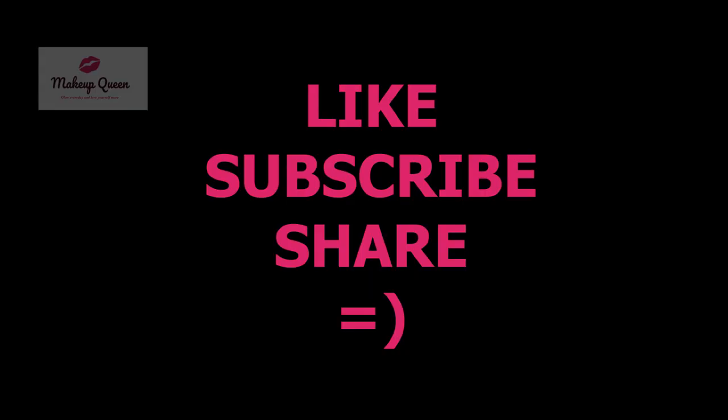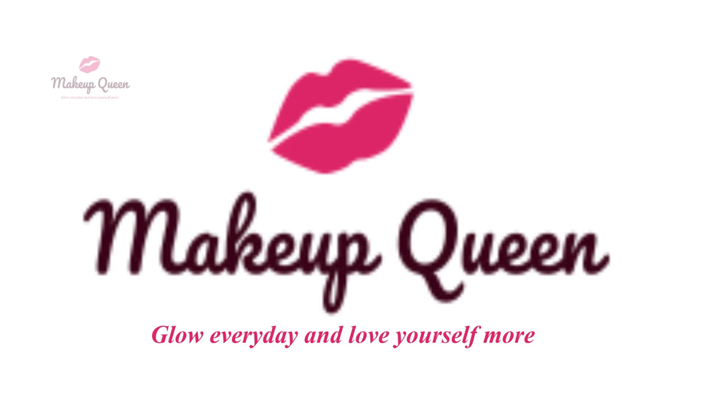Please subscribe to my channel. I hope this will help you choose the right shade. Thank you for watching. See you next time.